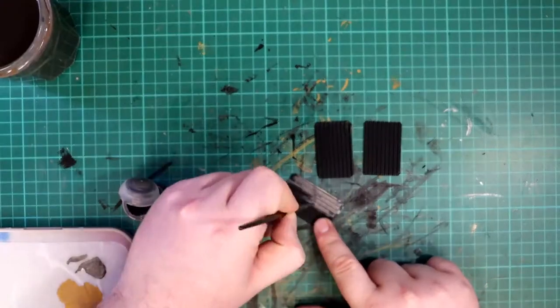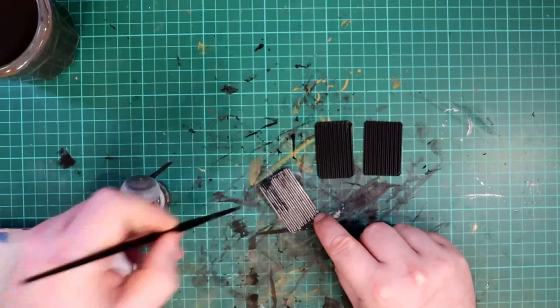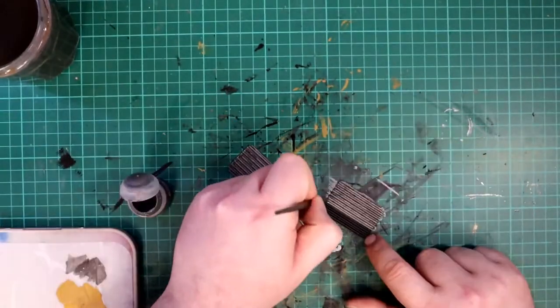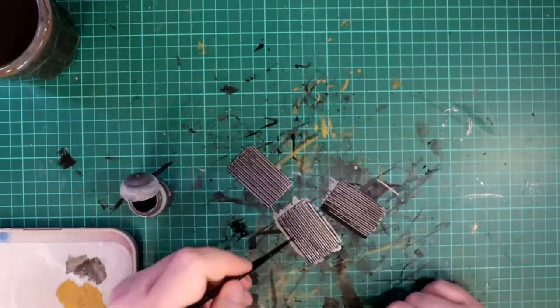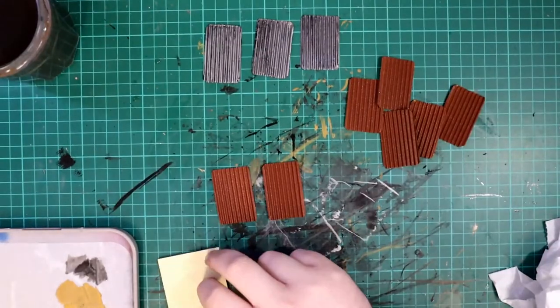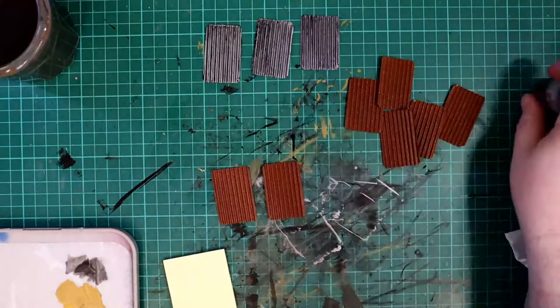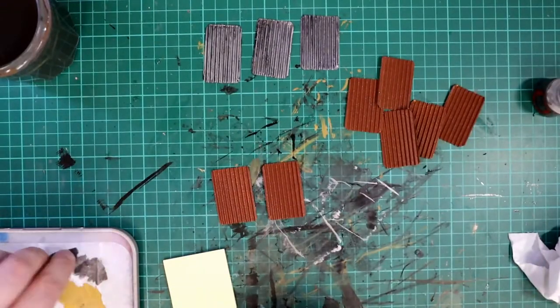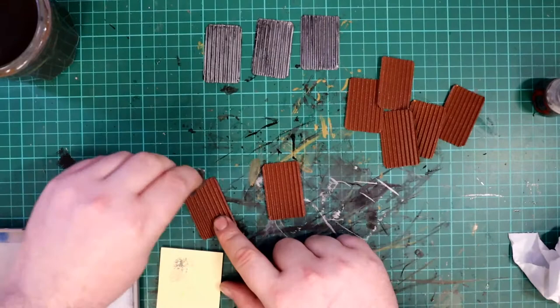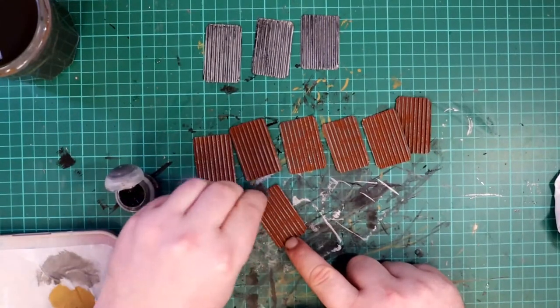For the black panels I watered down some silver paint and applied it all over. Silver is a great base coat for the Typhus Corrosion paint I used earlier, and that's what colour these panels were going to end up being. For the orange rusty panels I grabbed a piece of sponge, roughed up the edges a little bit, dipped it in the same silver paint, dabbed most of the paint off on a piece of paper, and lightly stippled it on the raised contours of the corrugated paper. This had the effect of looking like the highest points were the most worn.